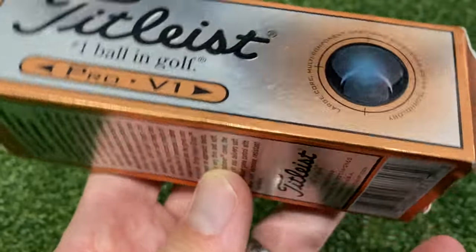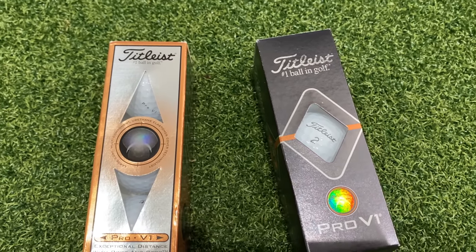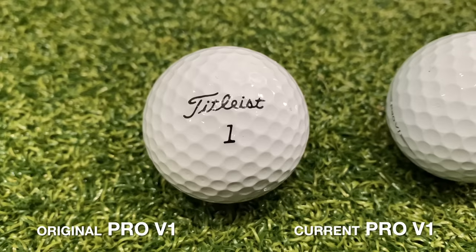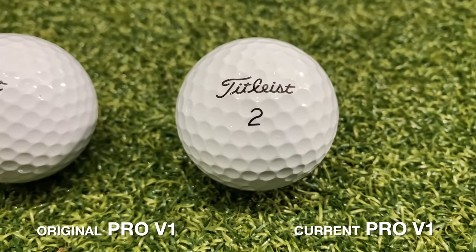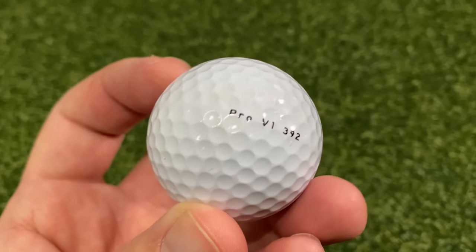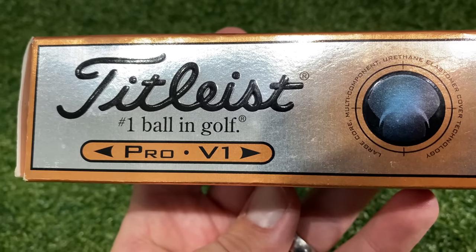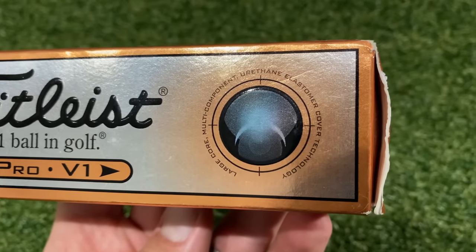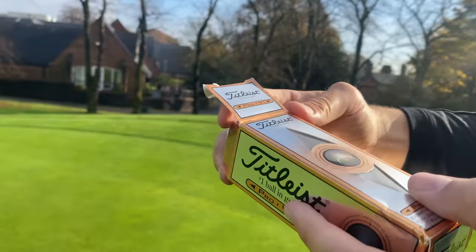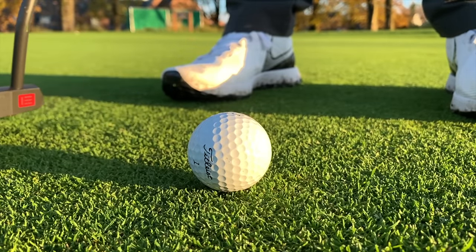The first thing I want to comment on is this packaging — how iconic is it? Still the gold, the silver, the black writing. Opening them up, these golf balls brand new, never been used, and they still look so similar. The simplicity of the Titleist logo, and on the side the original Pro V1 logo — '392', which is the number of dimples on the golf ball. I remember when these first came out I was a junior golfer; they were so expensive as a kid.